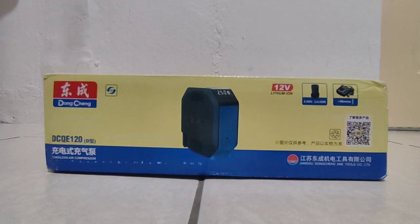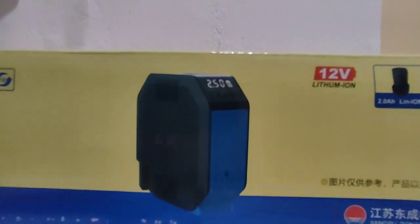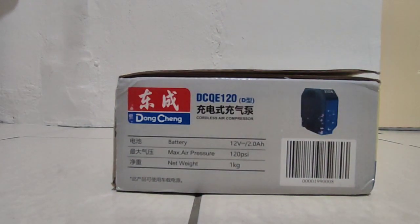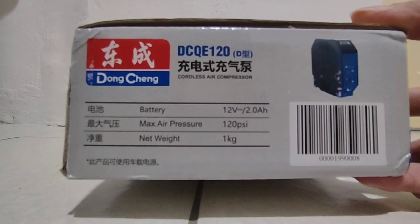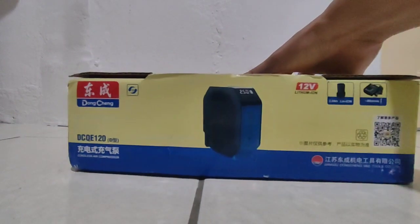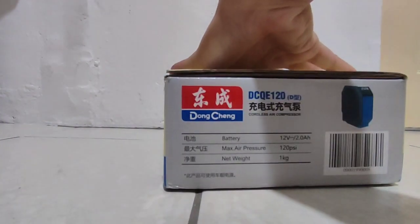This is 12 volt, okay. 12 volt lithium battery. 12 volt max, 120 PSI. Weight one kilogram, okay. And there is the battery, 12 volt battery.